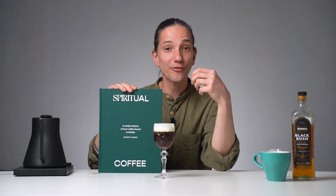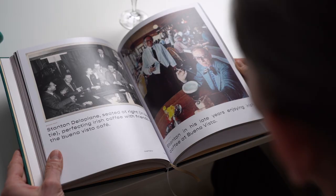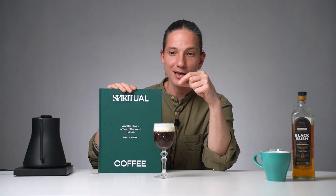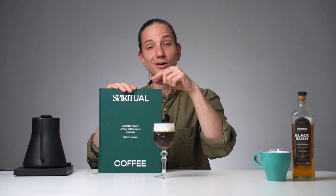Now as we promised, the giveaway. This book, 'Spirited Coffee,' was written by our friend and mixologist Martin Hudak, who won the World Coffee in Good Spirits Championship. It's full of history and delicious recipes, and we're giving one copy away. Check the description under the video — all the information is there. I hope you have a great time and I'll see you in the next video.